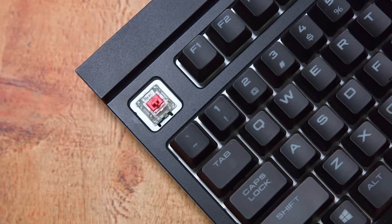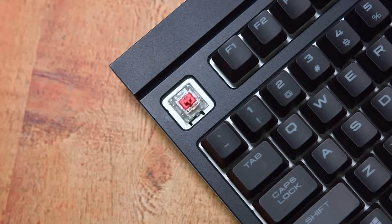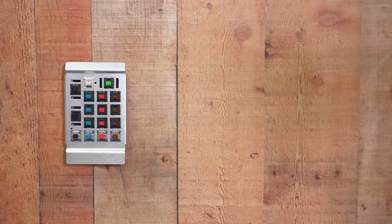Next is going to be Reds. These are probably the most popular version of Cherry switches. They are known for being linear. They require 45 grams of force, and they are relatively quiet — probably one of the most quiet on the market.